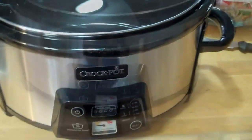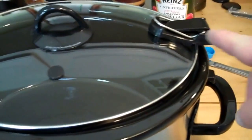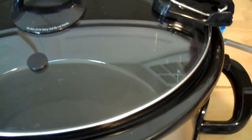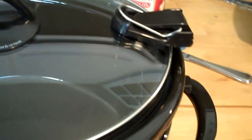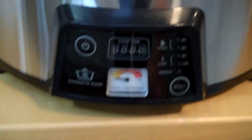A couple more features on the new crock pot: it has a little rest area for the lid, so it's not just dangling. You push it back and it rests right there. You can move it around and it doesn't fall off. It has a nice little resting spot instead of just dangling, and then it's ready to be latched on.